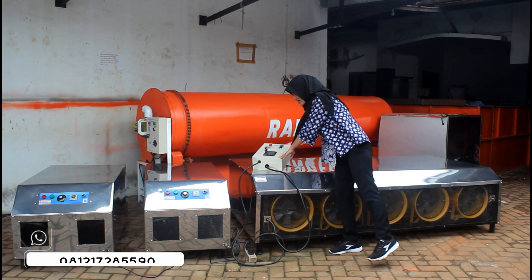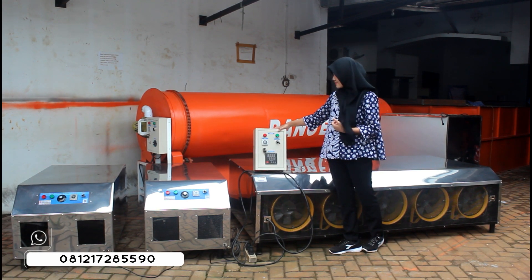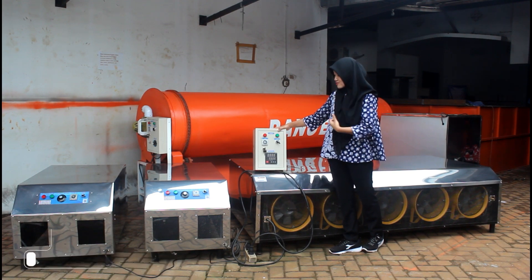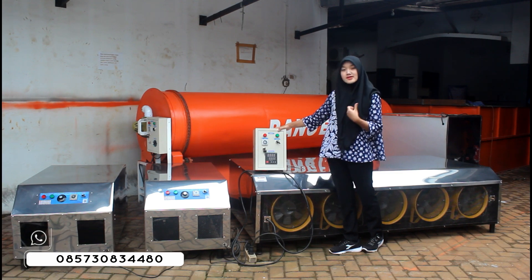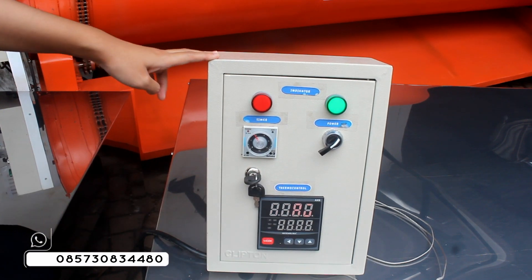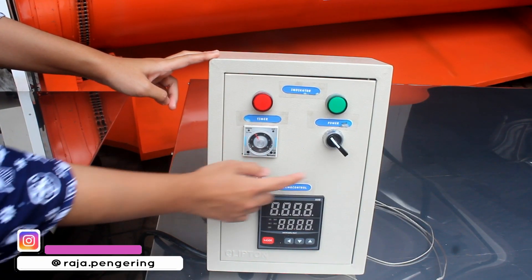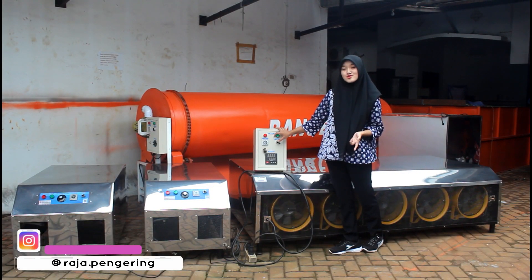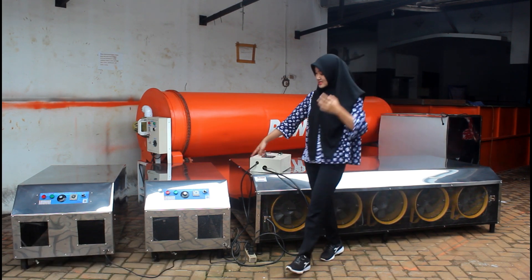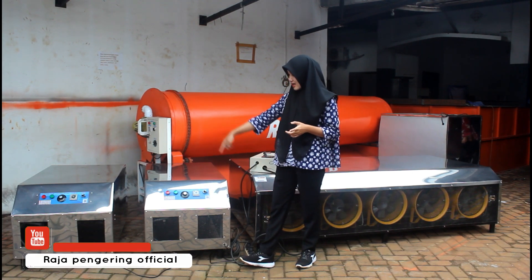Untuk mesin ini sudah dilengkapi dengan box panel juga. Contohnya seperti ini ya. Untuk box panel ini sendiri, yang pertama sudah ada tombol saklar, ada timer, dan ada thermocontrol digital. Jadi untuk panel-panel ini sendiri fungsinya: yang pertama ini yang power, fungsinya sebagai penyalaan dan mematikan mesinnya. Untuk timer sendiri sebagai pengaturan waktu, sedangkan thermocontrol sebagai pengaturan suhunya. Untuk mesin blower jumbo yang di sebelah sini juga sudah dilengkapi dengan panel yang sama fungsinya.